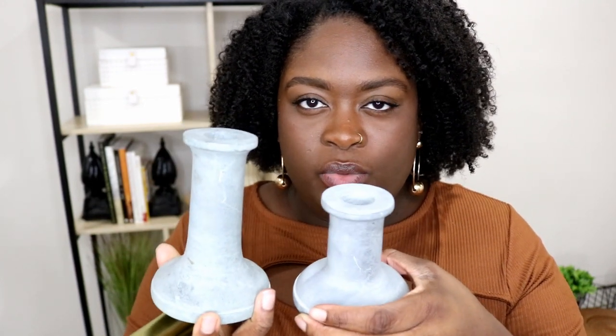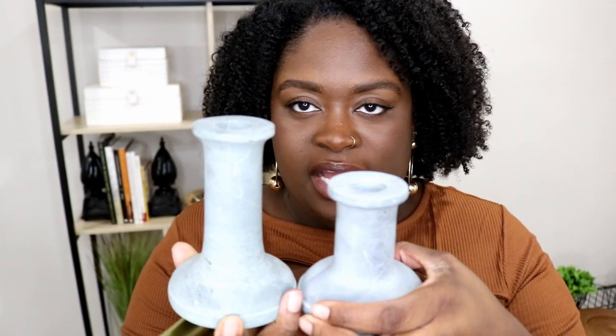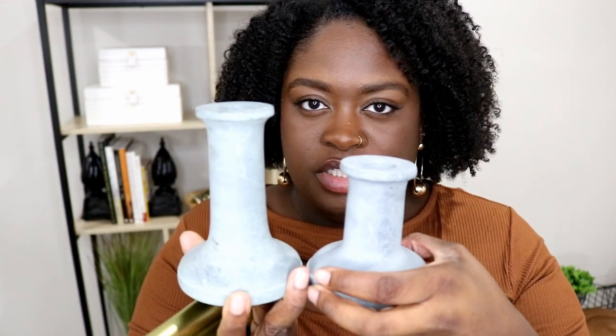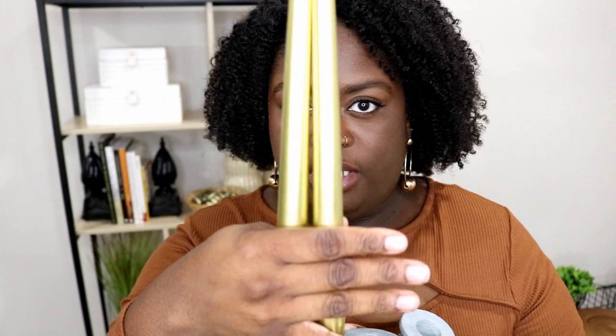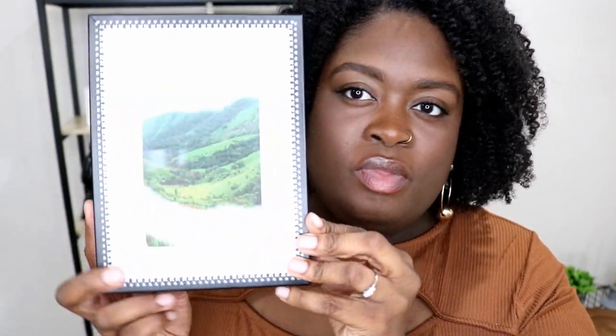I have two candle holders I got from Target on sale — one was $6.99 and the other $7.99. They're tapered, so one is shorter than the other. I'm putting gold-finish tapered candlesticks in them, which I got from At Home for $3.99 in a pack of four. I also have another picture frame from Ross for $6.99 — it's actually a shadow box.